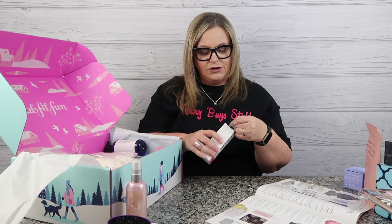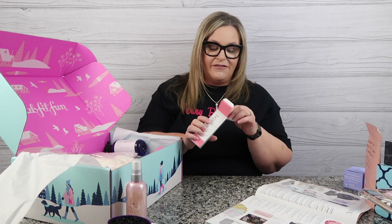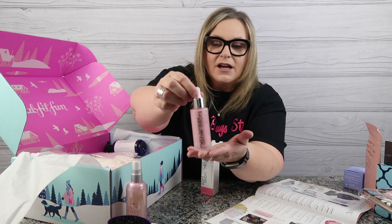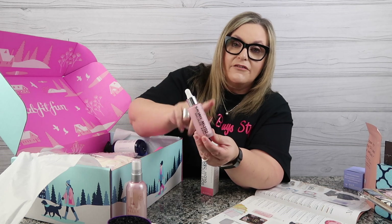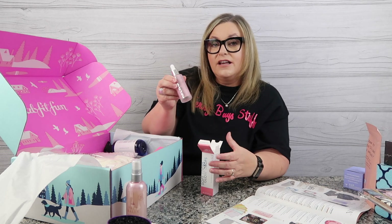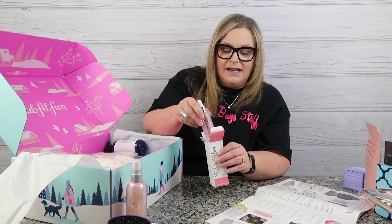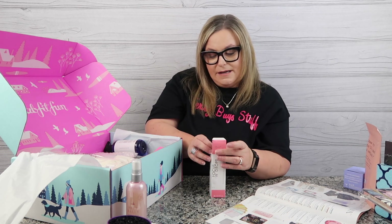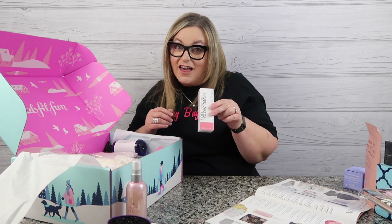The Rodial Soft Glow Focus Drops — I'm not going to open this one. Let's just take it out of the package so you can see how pretty it is, but I think this is going to be a gift. Another perk of FabFitFun: I am lining my pockets with Christmas gifts. There's a little bit of glow in here and you're supposed to use it as a preset to your makeup, or you can use it alone and it'll give you a soft, dewy, illuminating glow. I'm going to put it back in the box because some lucky lady is going to be getting that for the holiday.